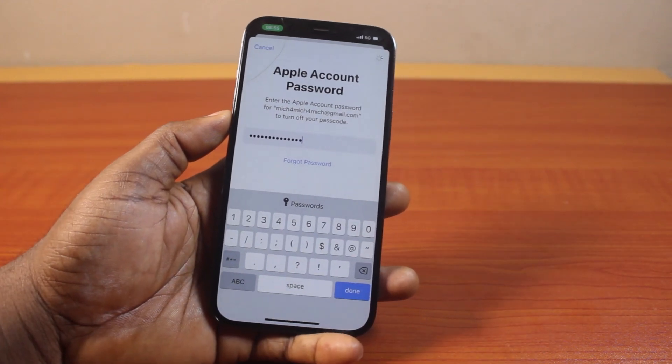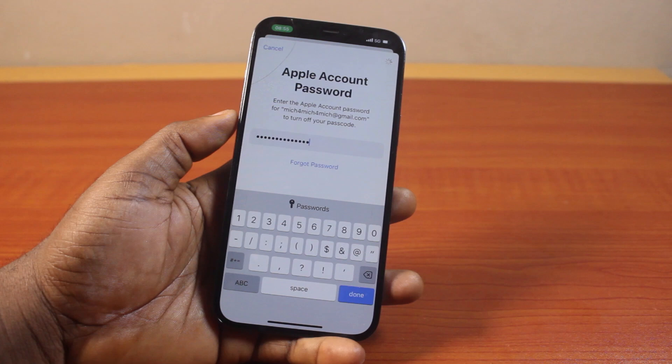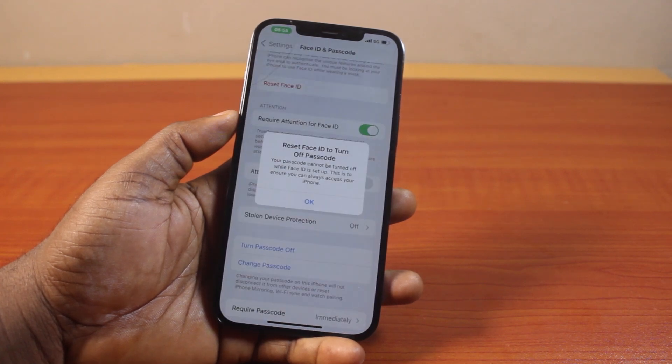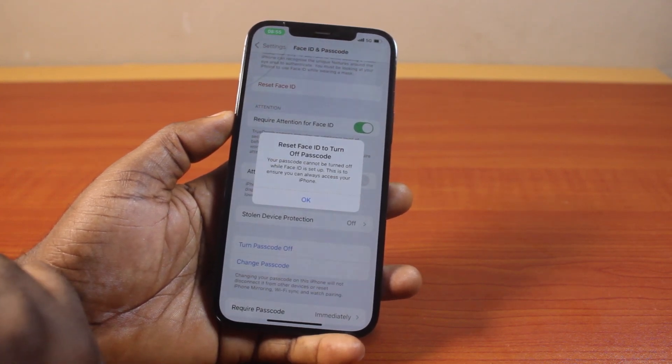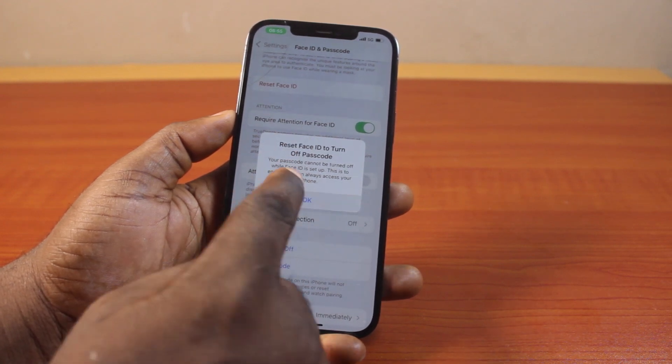Turn off. Then hang on. Once your iPhone can confirm the Apple account password, this is going to turn off the passcode on your iPhone. Now to complete the process, you need to tap Reset Face ID to turn off passcode. Click on OK.